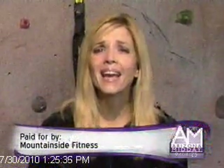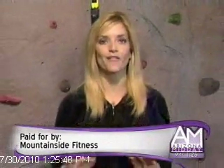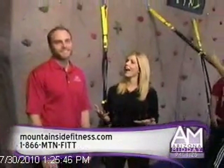Welcome back, everyone. Do you want to get in shape but maybe try something new? We have just the thing for you. Billy Malkovich is here from Mountainside Fitness, and he's going to tell us about TRX.